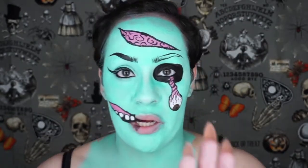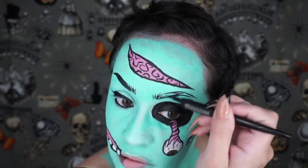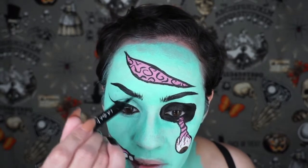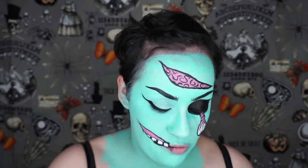My eyebrows are totally uneven, but oh well — that's part of being a zombie, I guess. My eyebrow is falling off. Totally uneven. It's fine. I keep on saying it's fine and I keep going back trying to fix it. It's fine. Okay, moving on.